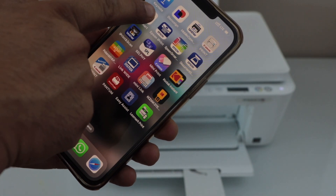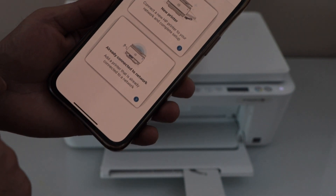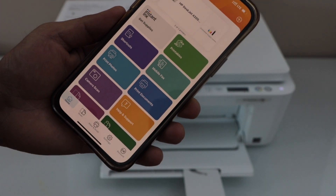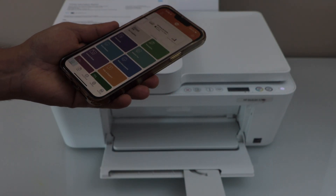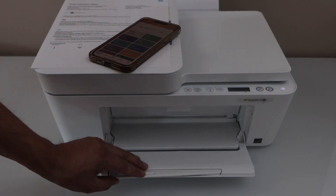Open the HP Smart app — you can download it from the App Store. Click the plus button and select 'Already connected to network,' then select 'HP DeskJet 4200 series.' It will instantly add the printer and you can start using it for wireless printing and scanning.